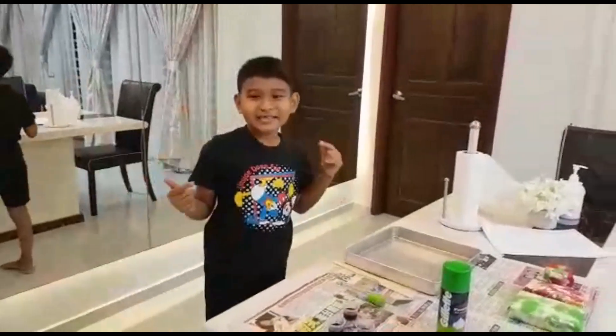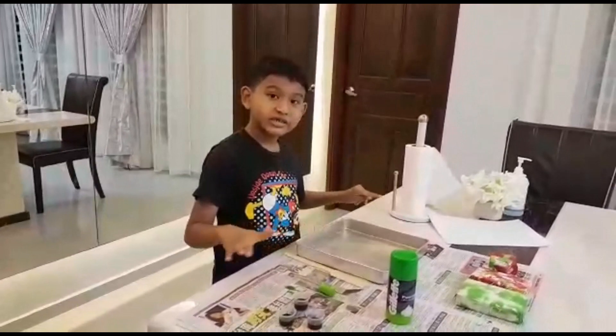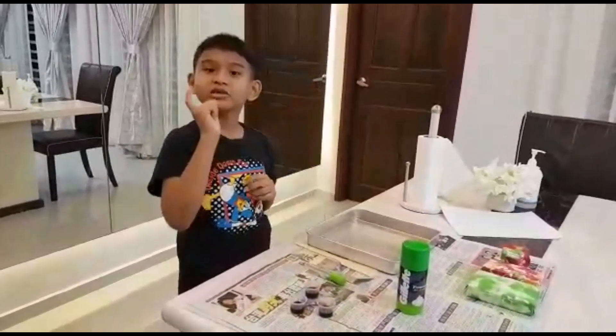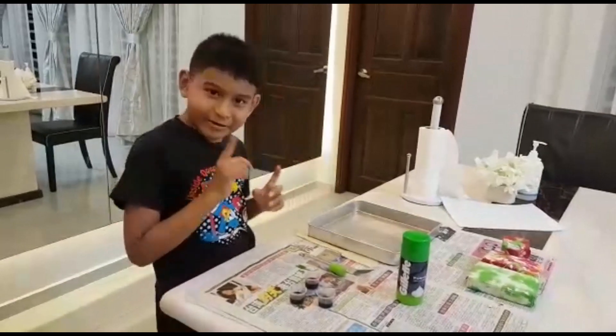Hi everyone! Welcome back to my channel. My name is Hayden. You must wonder why I have all these things here. I'm going to do a DIY wrapping paper.